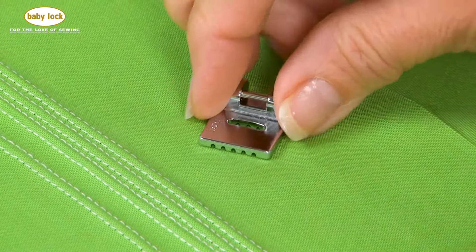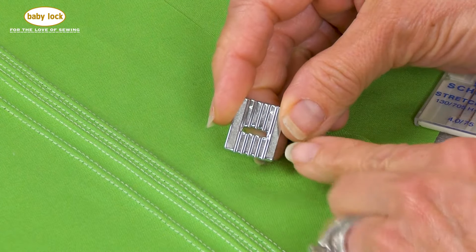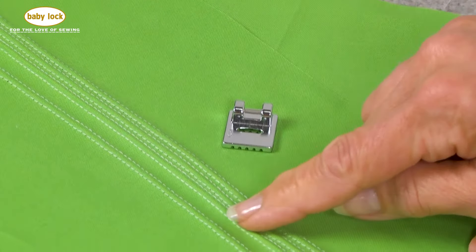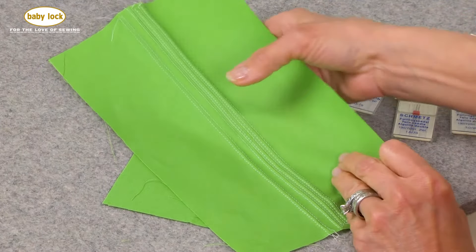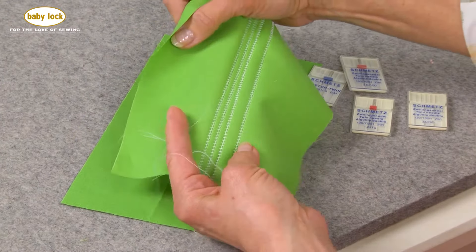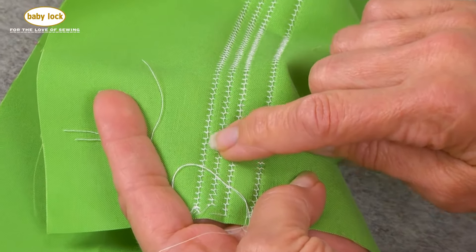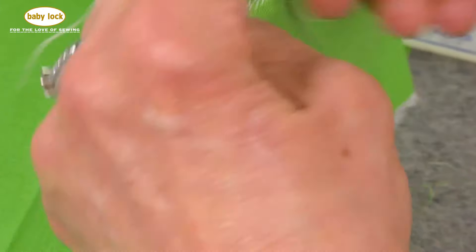The five groove pin tucking foot is named for the number of grooves on the bottom of the foot. These five separate channels give you the opportunity to space rows of pin tucks so that they're lined up beautifully. When you turn fabric over you're going to see what appears to be a line down the center — this is actually your bobbin thread, and what's happening is that your needles are pulling over to the underside.